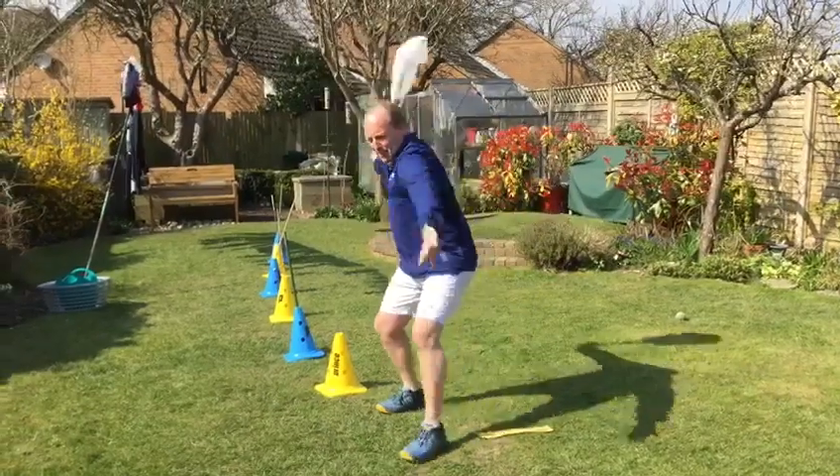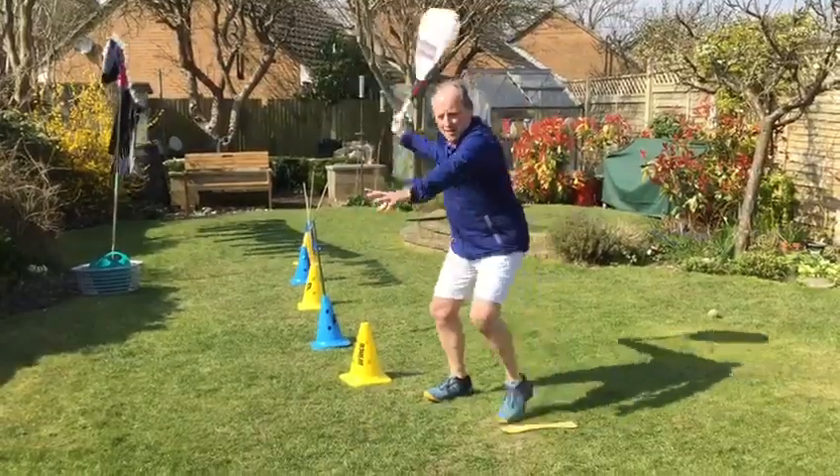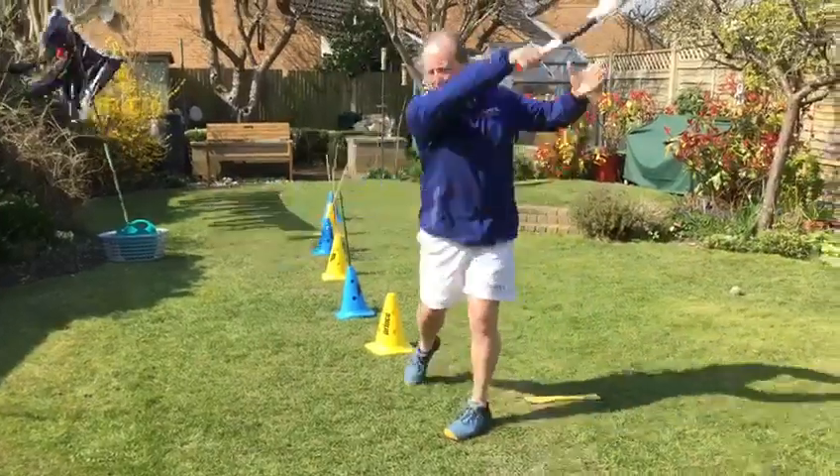I'm going to hear the giggling from the neighbours. Five, six, seven, eight, nine, ten.